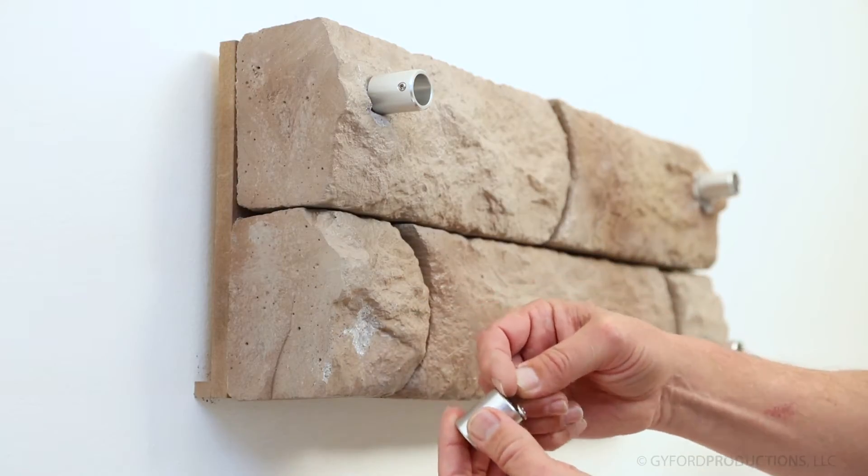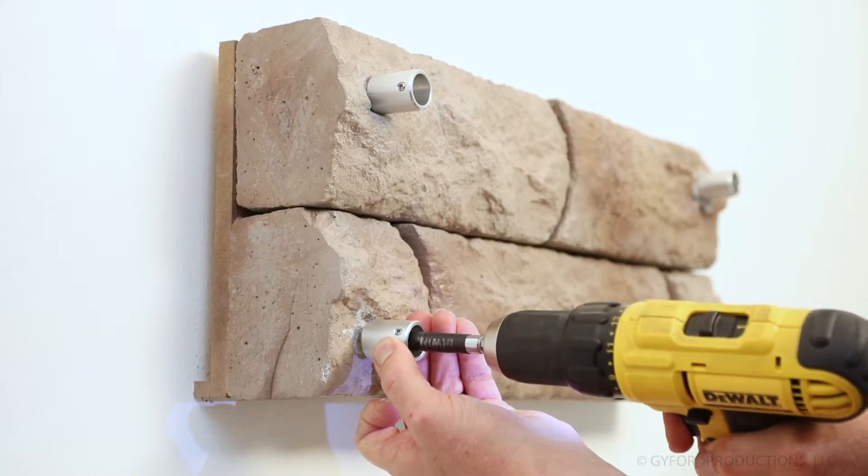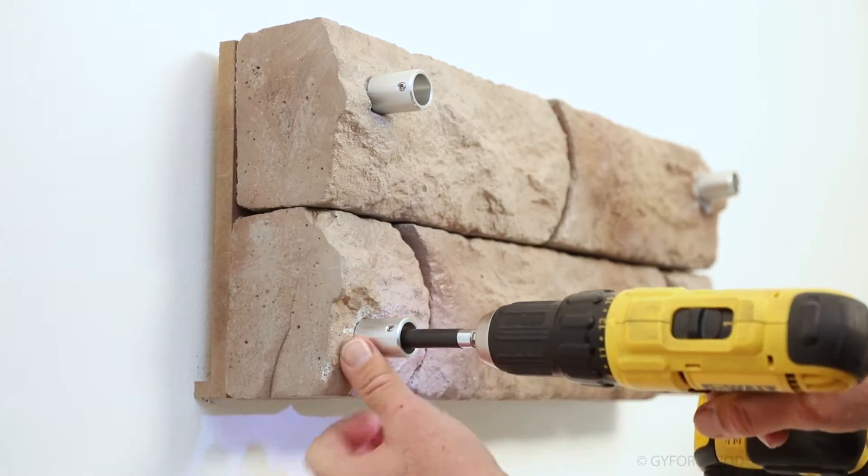When installing the sleeved barrel, keep in mind that the set screw can be oriented out of sight and slightly behind the sign to avoid tampering and for a cleaner look.